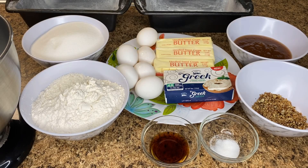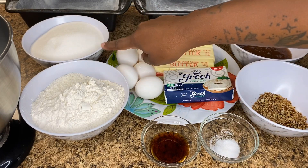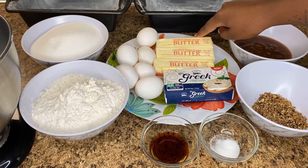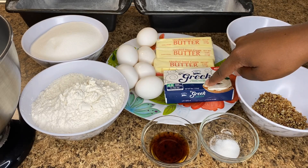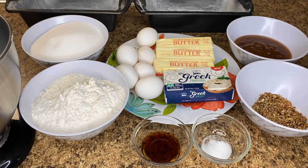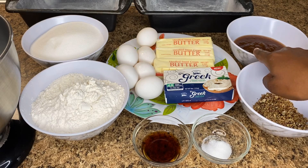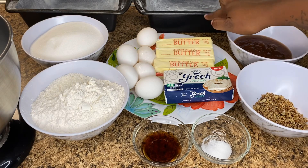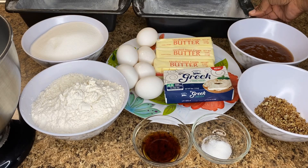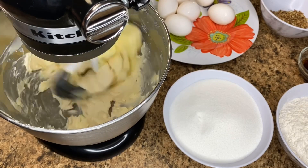Whenever I'm baking, I like to gather my ingredients first and have them sitting out on the counter so I don't forget — this way I'll know if I've used everything. I'll list the ingredients below in the description box. I use three cups of flour, three cups of sugar, six eggs, a cup and a half of butter, one package of cream cheese, one cup of apple butter, one quarter cup of toasted nuts, a half teaspoon of salt, and one teaspoon of vanilla.